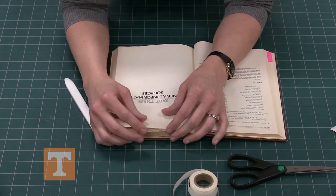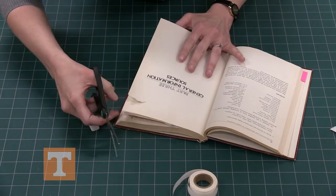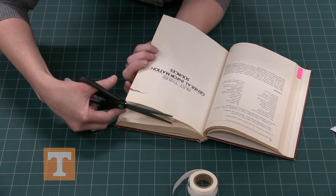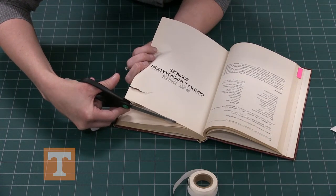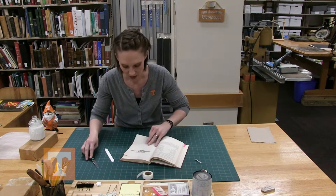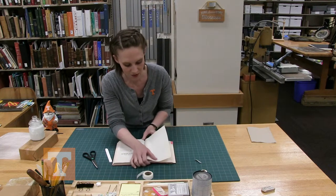For the top you can either fold it over or trim it off. I prefer to trim it off the top — with a pair of scissors, or if you prefer a utility knife or scalpel you could do that as well. Trim close to the page without cutting the actual page. You can do the other side but that tends to be a little bulky, so I usually don't.